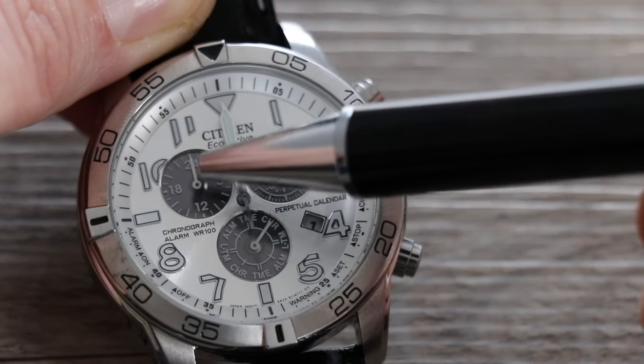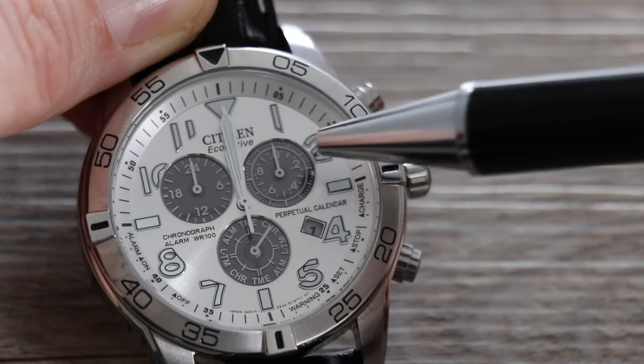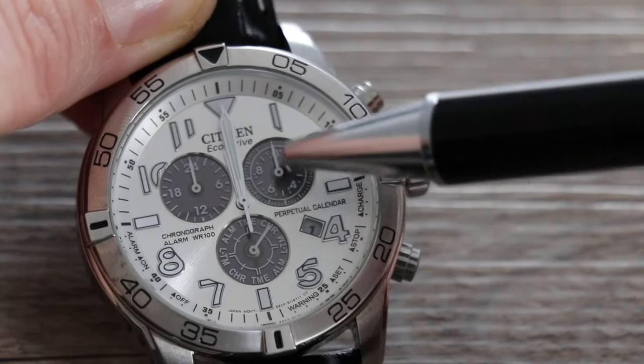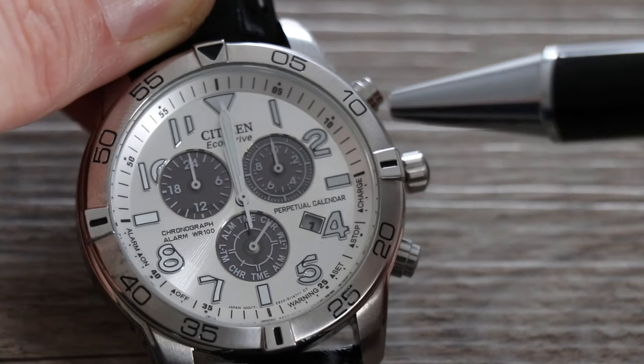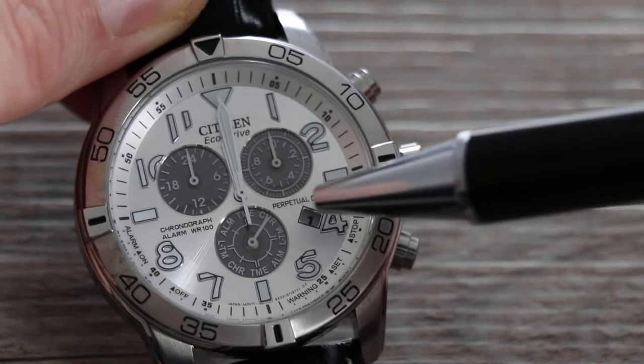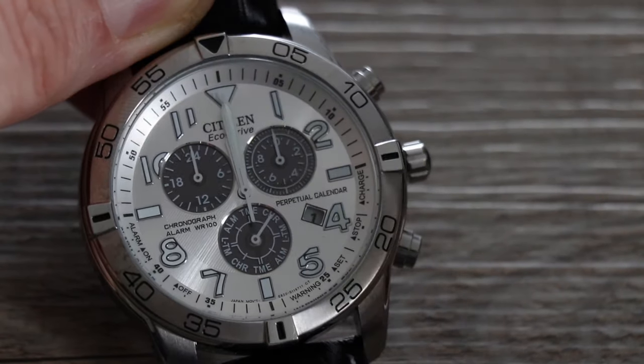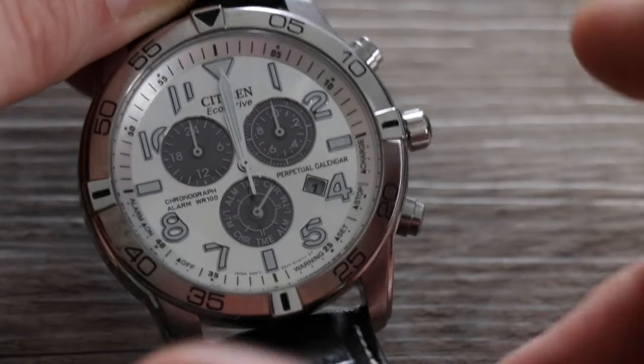The reset positions for each dial are as follows: the 24-hour dial should be at 24; hour and minute hands at 12 o'clock. The sub-dial — which shows your chronograph minute count and the watch's service year indicator (one, two, or three years past) — should be at zero. And the date should be at one. Mine are correct, but if yours weren't, this is what you'd do.